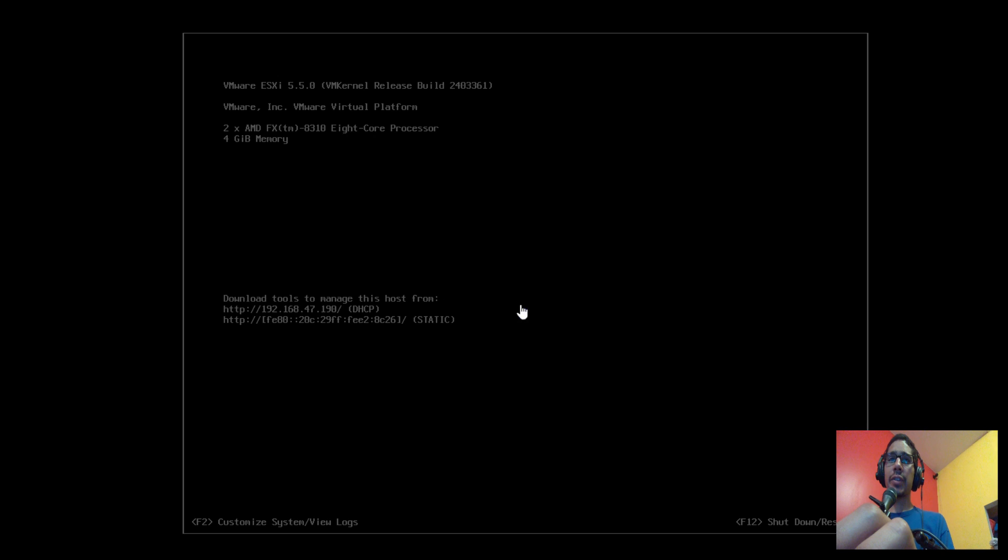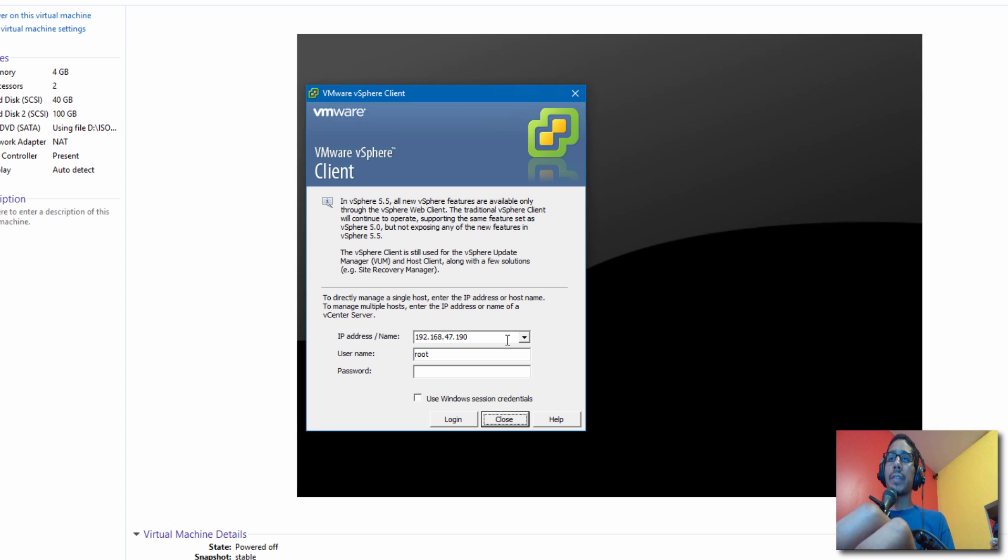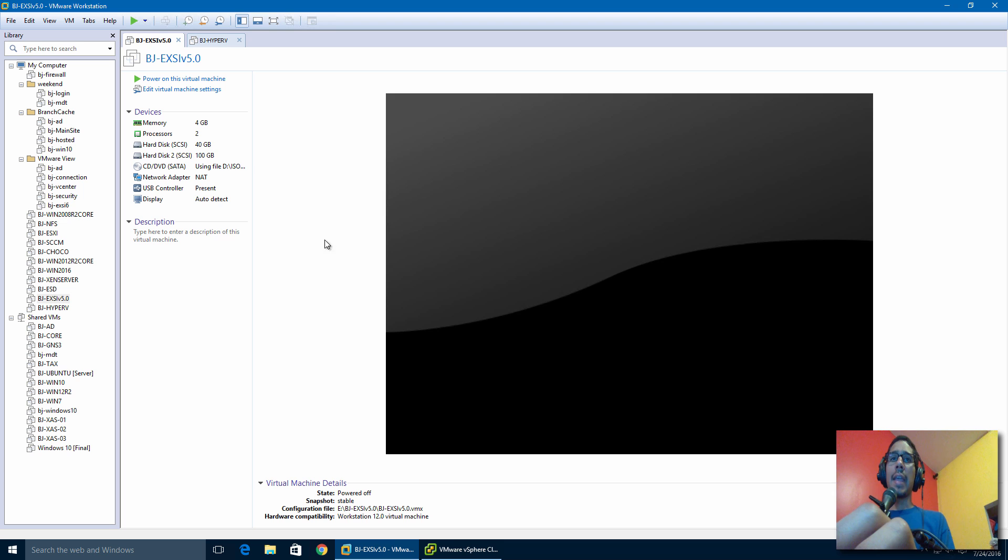You'll know your hypervisor is completely shut down either by watching the hypervisor GUI or by waiting for the vSphere Client to show a dialog box saying the connection has been lost. We're going to click Cancel. The hypervisor is now shut down.